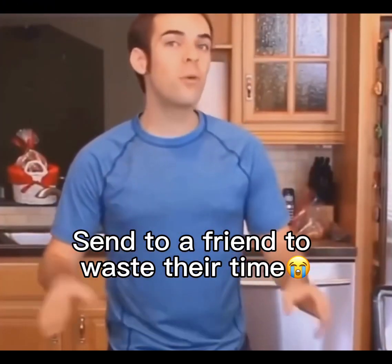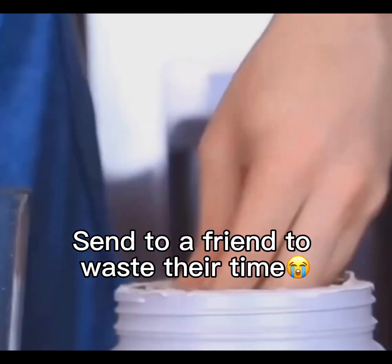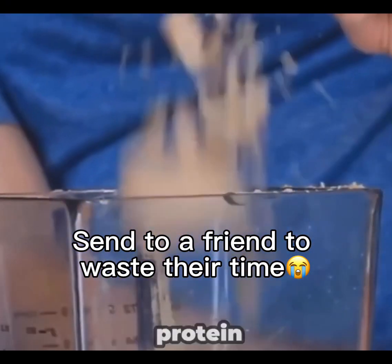Now of course, it wouldn't really be a shake without some ice cubes. So we're going to add some protein, take some ice cubes, dip them in protein, and throw them in the mix.